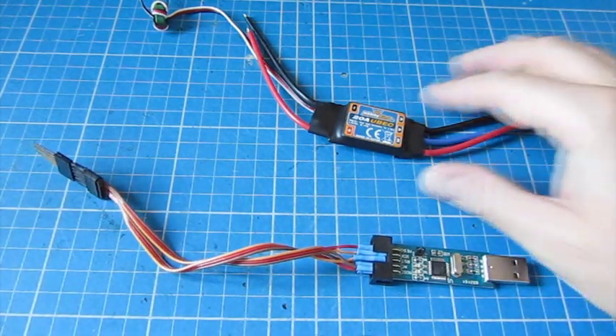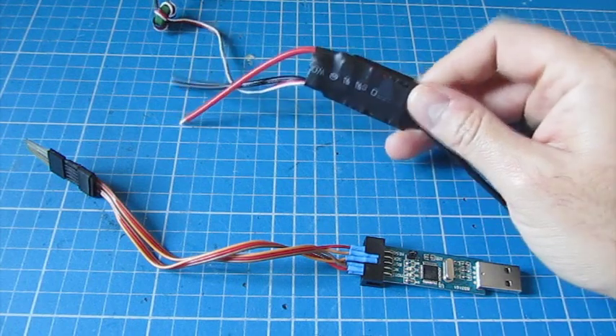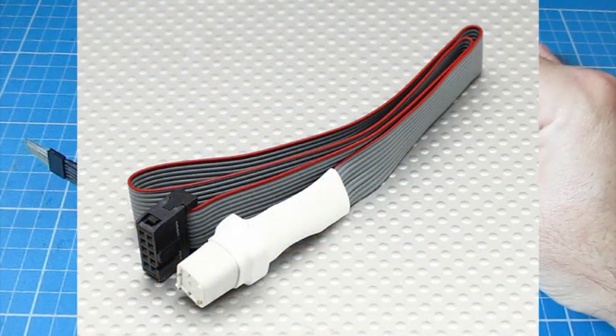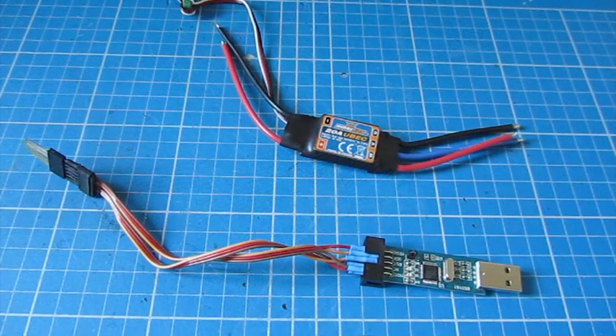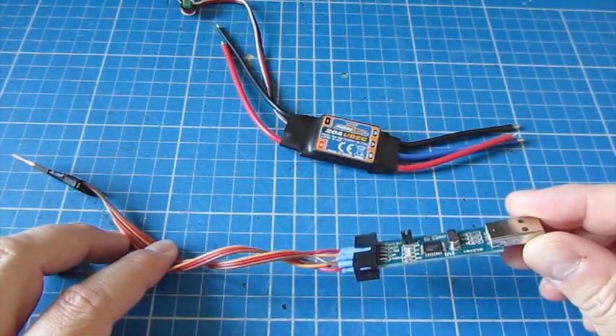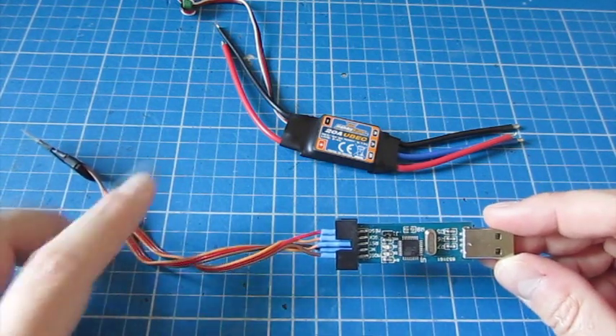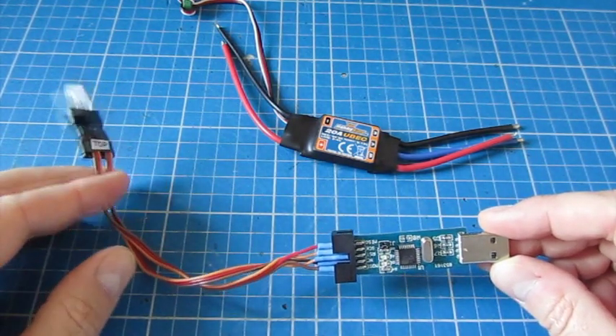You can buy a version of the programmer specifically to update ATmega8 chips that are used on things like the speed controller, but it's about $20. As I already had one of these and they're less than $5 each, it was just easy for me to make up the cable. I've used it many times now and it works great.